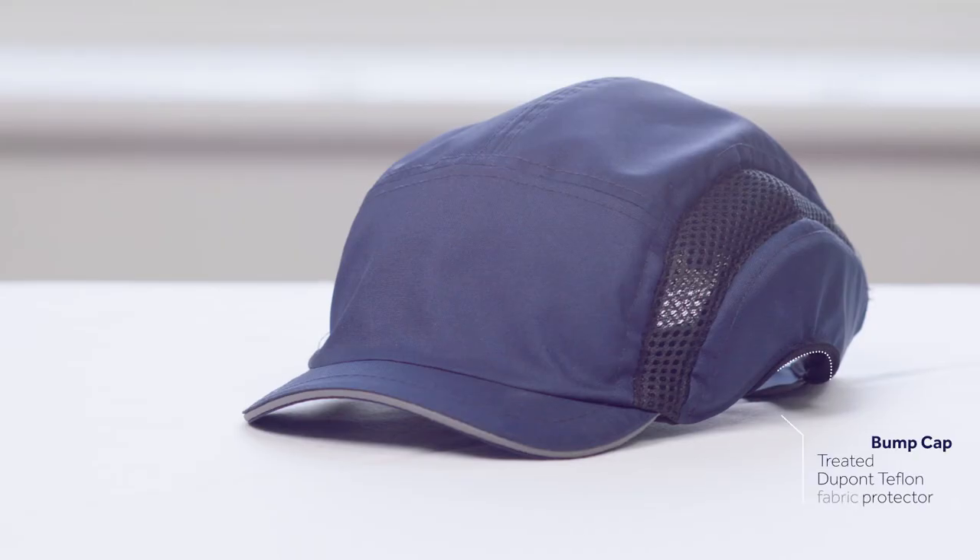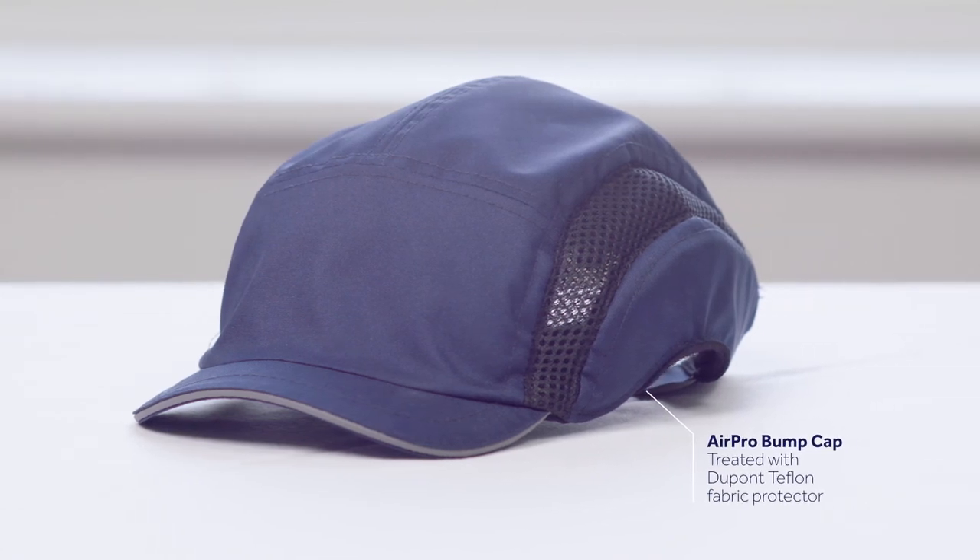The headband mounted versions work perfectly when head protection is not required, but also when lightweight bump cap protection is needed. They can, for example, be combined with our Air Pro bump cap with side scoops, enabling the perfect fit.